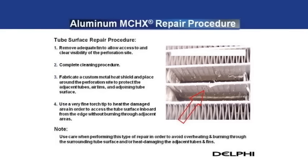Finally, allow the area to cool and remove the heat shield. When attempting a repair on the flat surface of the tube, extra care must be exercised to avoid overheating and burning through the surrounding tube surface and/or heat-damaging the adjacent tubes and fins. If a tube surface repair is to be attempted, the perforation site must be clearly visible following the removal of the fins. If the perforation is not visible, the likelihood of a successful repair is significantly reduced. Also, more adjacent fin length may need to be removed to provide adequate access to the repair site.